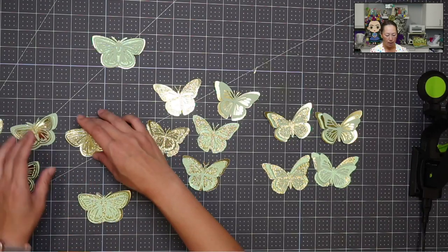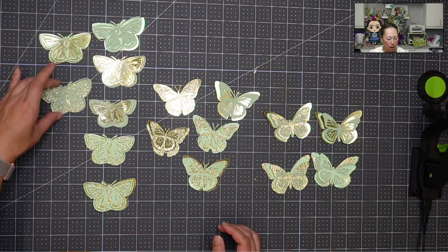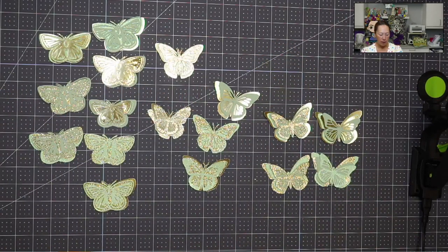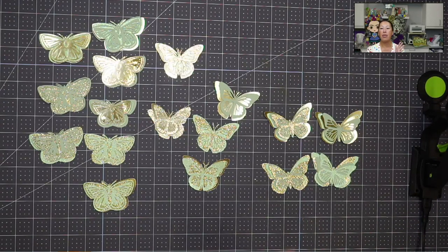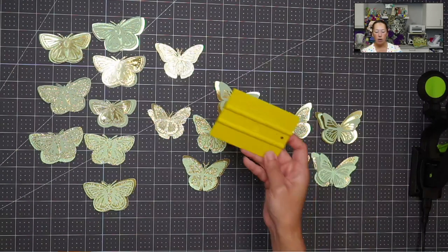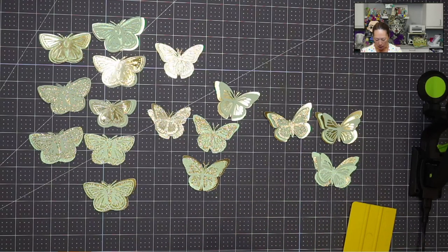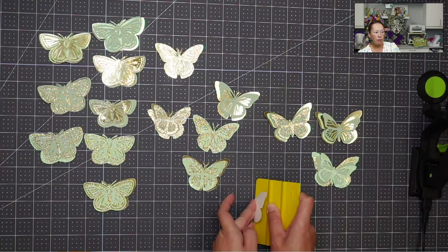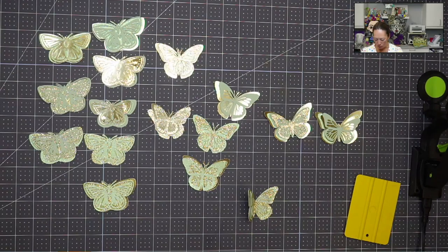So we've got all our butterflies. What I like to do is glue down the top layer first and just put it down. We're going to glue the top layer on all of these. What will happen is the glue will dry and keep the wings propped open. Then we'll do the next layer. I also like to use one of these wedge spatula tools — line them all up in the middle, then just fold it.